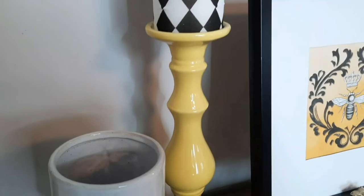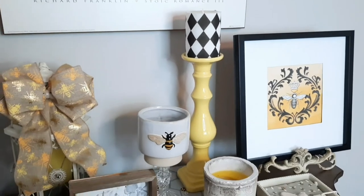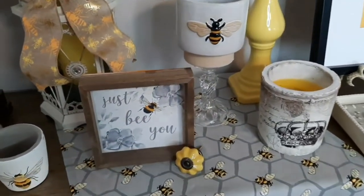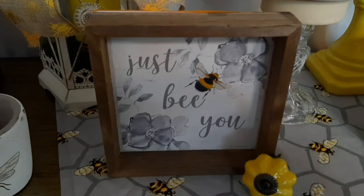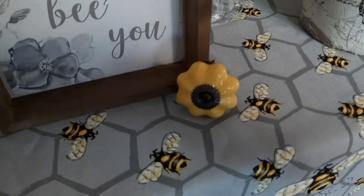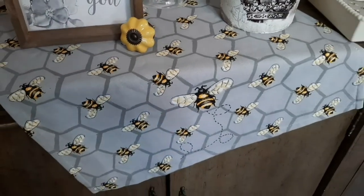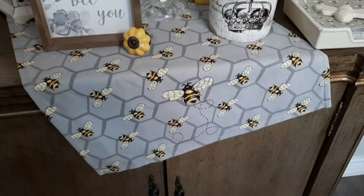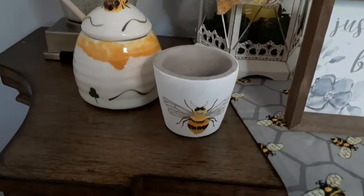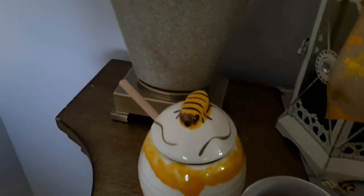Here we have my famous yellow candle holder with a black and white candle placed on top, and I think the color of that candle and candle holder look really nice with my bee theme. And then over here I have this cute little sign that says 'just be you' — it's a little door or drawer pull that I bought at Pier 1 a few years back. This is all placed on top of a pretty tea towel with bees all over it. And here's another little pot or planter that I hope to fill soon.